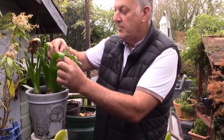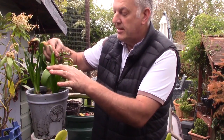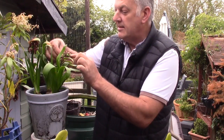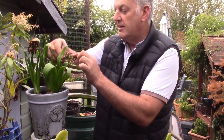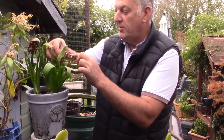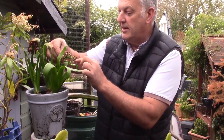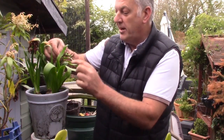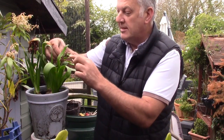The bulb has now done its flowering and it's now wanting to produce seeds. The flowers will produce lots of little seeds all the way along, and unless we want to save any of these seeds, we need to stop the bulb from putting all its energy into the seeds.